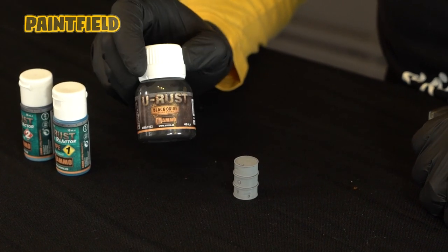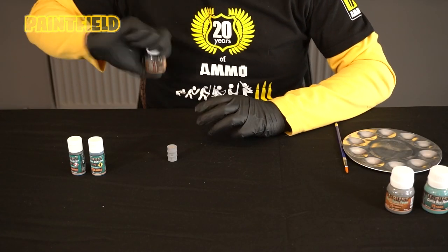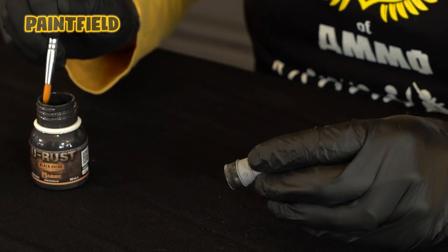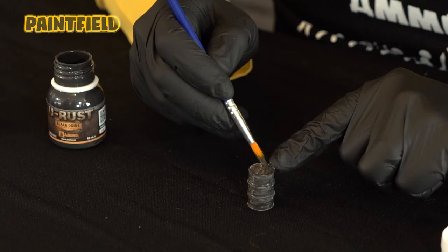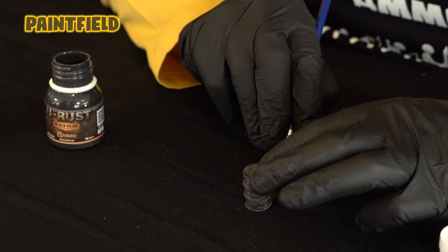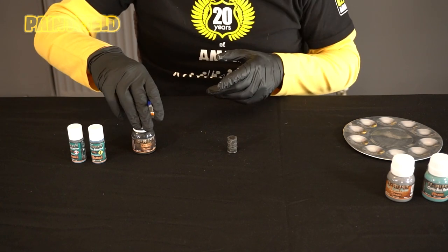Our fifth product is Black Oxide. Before use we shake our product well, then we spread the product to the surface with the help of a brush. We leave our product to dry for 20 minutes.